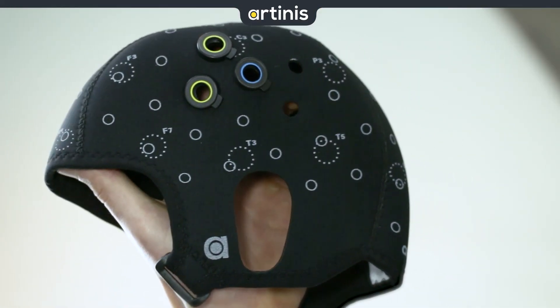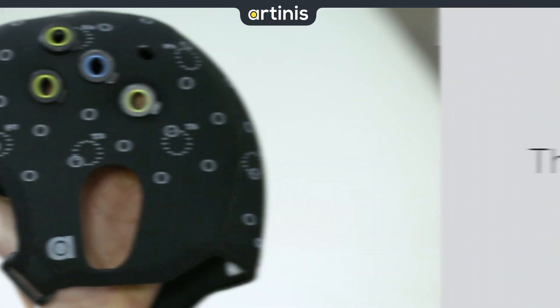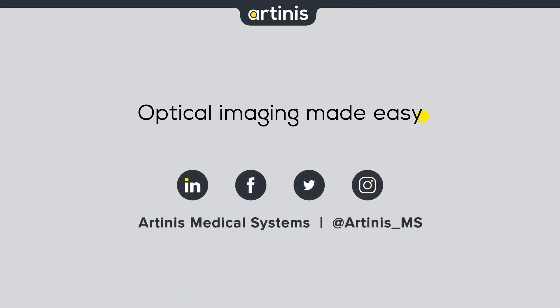After you have punched all needed holes, you can place the optote holders, the optotes, and you are all set for your measurements. Thank you for watching — please subscribe to our YouTube channel for more videos. If you have any questions, have a look in the manual or contact us via askforinfo at artinis.com.